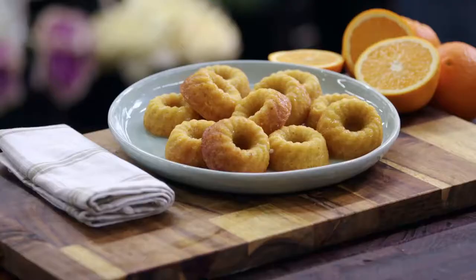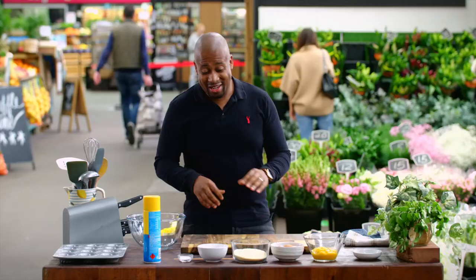I'm joining you today on My Market Kitchen and I'm going to be taking over and showing you my mango flourless cake. Now this recipe is super, super simple.